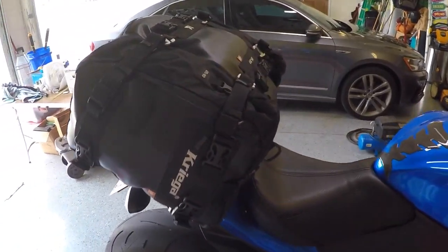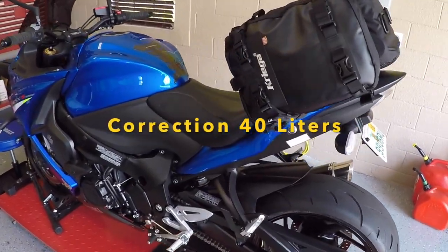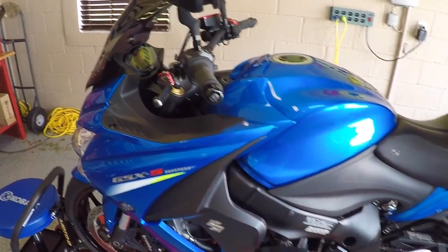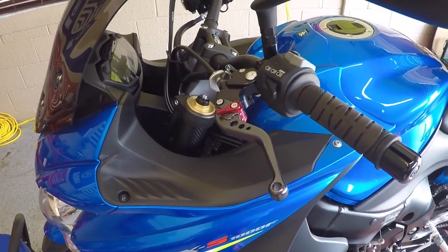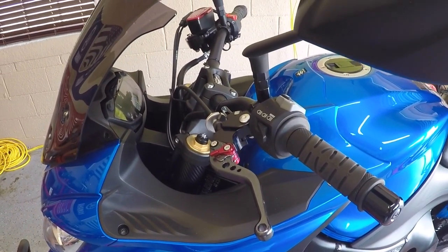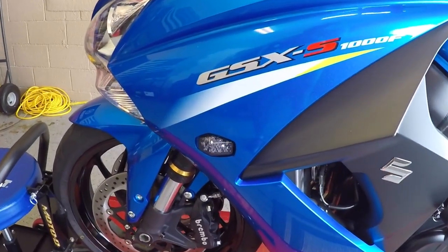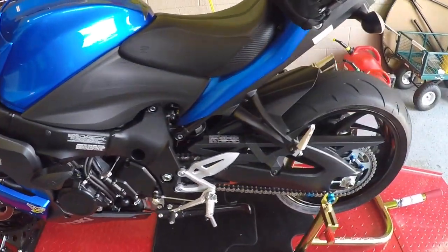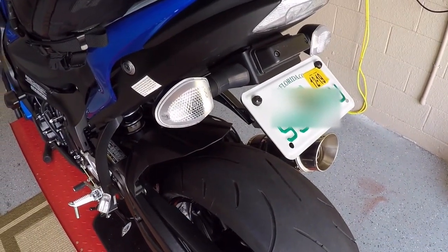On the back here, these Kriega bags — there's a US 20 and a US 10 on each side for a total of 40 cubic inches of storage. I also have the eBay aluminum shorty levers. They were cheap. I've upgraded the blinkers — that's a TST Industries LED blinker. And in the back, I put on clear lenses on the original blinkers.